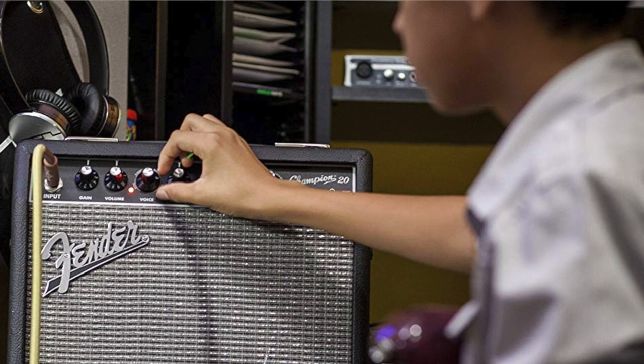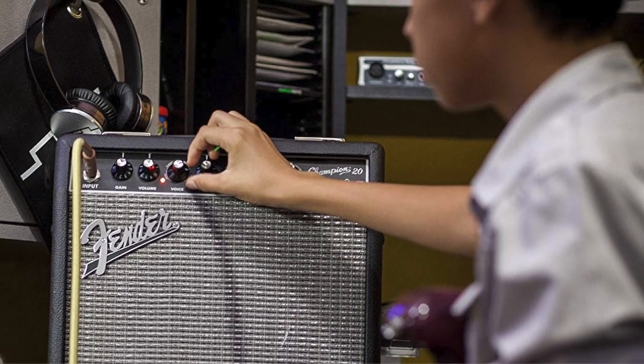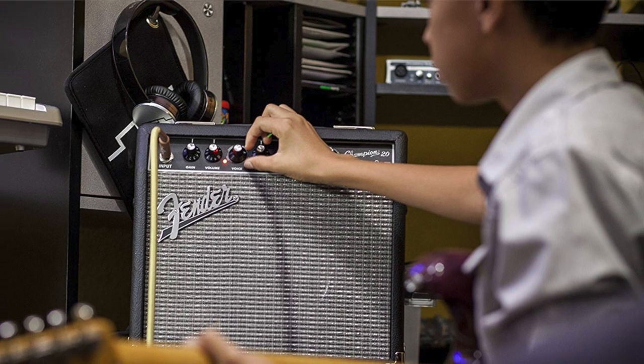So there you have it — those are my top four guitar amps for beginners and practice amps. I hope this was helpful for you. If it was, would you consider subscribing? I'm B-Side and we'll talk to you next time.